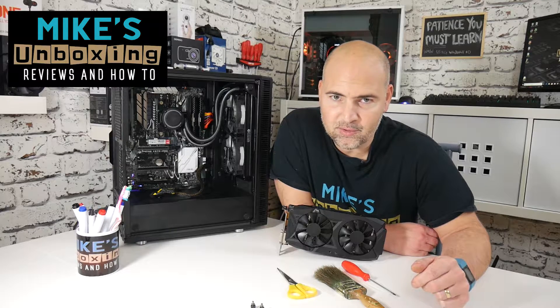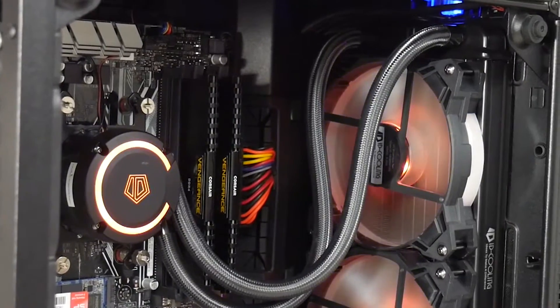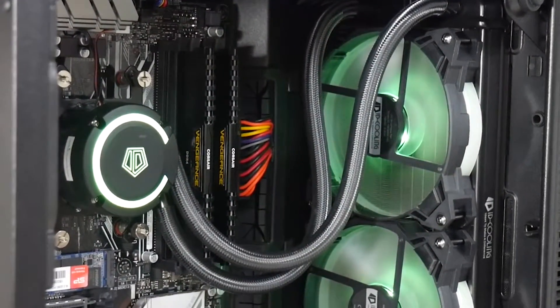Hi, this is Mike from Mike's Unboxing Reviews and How To, and today we're going to make our PC look slightly less ketchup and mustard. Keep watching to find out how.